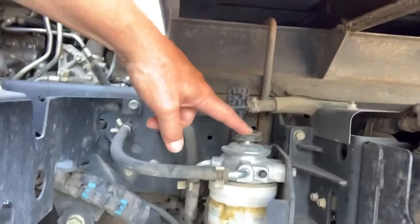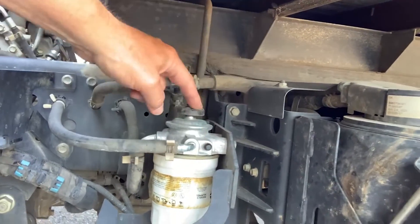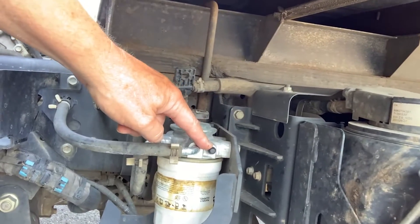Your primer pump is on top. If you're just doing that cartridge, you'll go ahead and open up this bleeder valve and prime until this bleeder weeps the diesel.